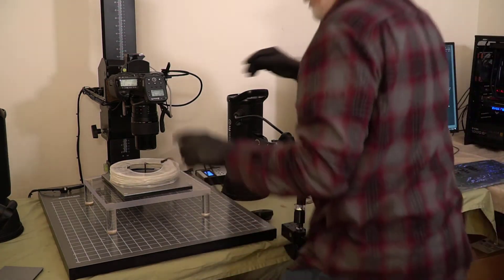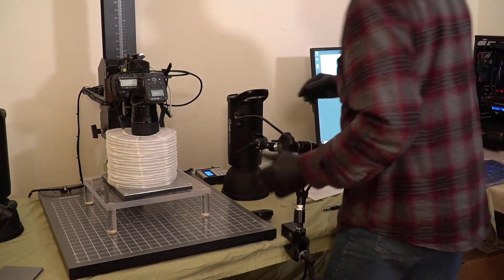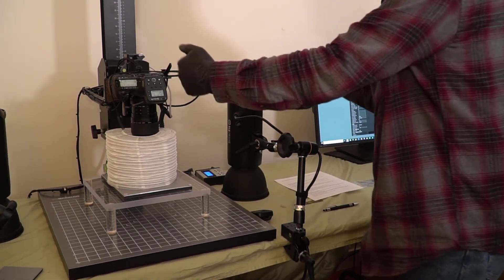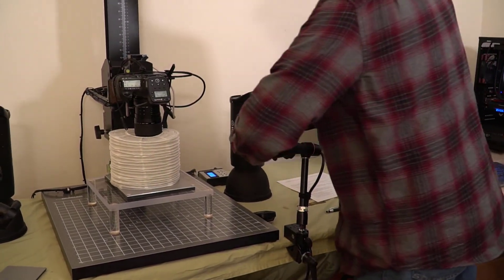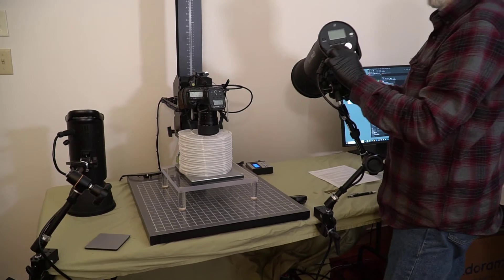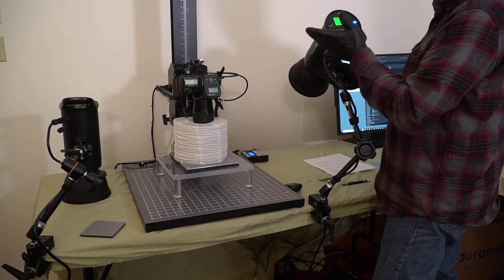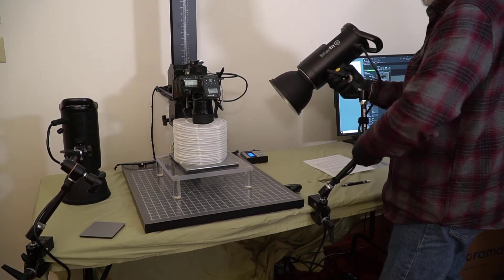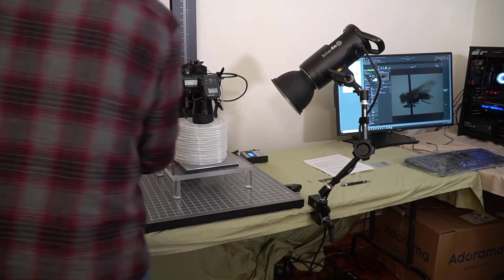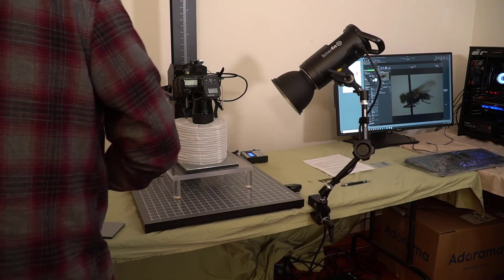I'm going to put the bellows diffuser over the camera and lens and strap it in — done. The next thing is to turn on my lights and position them equidistant from each side like a copy stand — one light on each side. I loosen the knob, turn it on to AC power, set channel one, group A, and place my light. Then I go to my other light and do the same: channel one, group A.